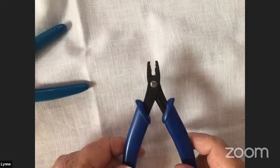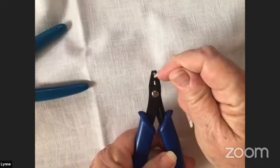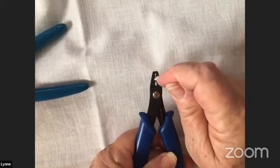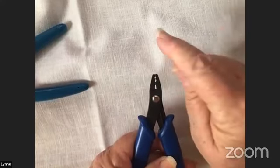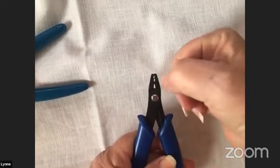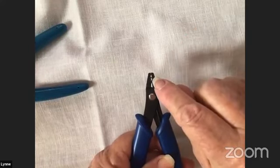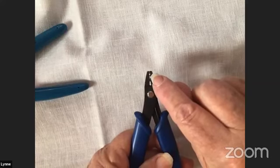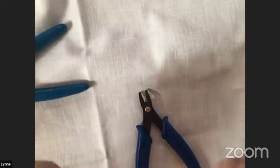This is a crimping tool. When you close it, you can see there are two holes at the end of the nose. The hole closer to me forms like a V — that's to secure the crimp. The hole closer to the nose is rounder — that's to finish the crimp and make it round. So we use the crimp tool in two stages: first to secure, then to finish and make it round.